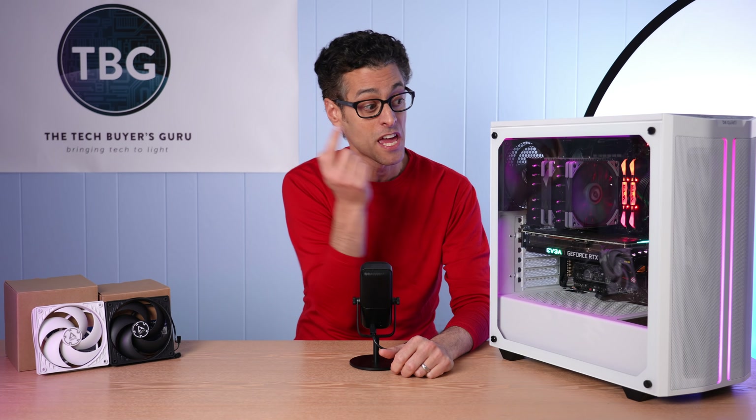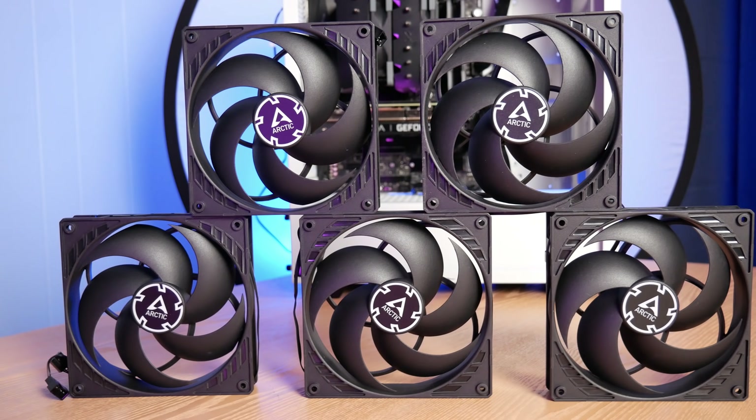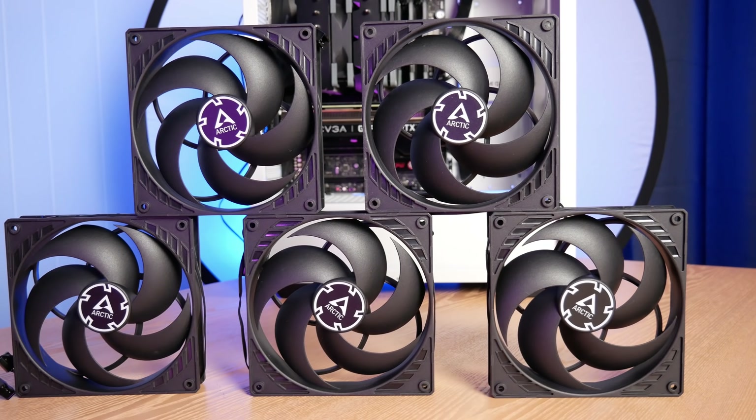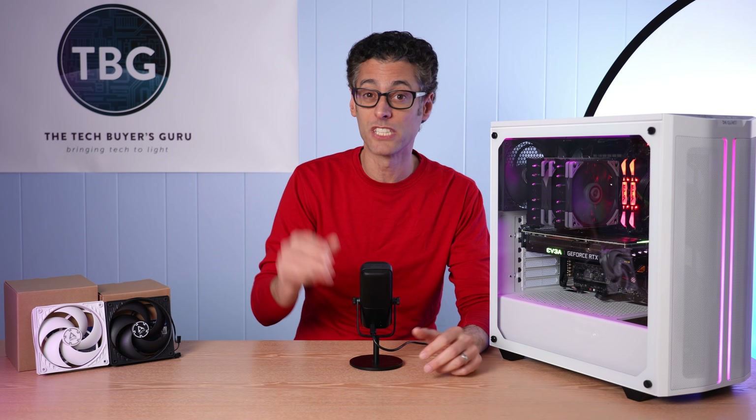In this video, I'm going to be focusing on the five 140mm fans I have in the chassis right now. They are P14 fans from Arctic — exact same design, just gone up a size versus the P12s. So it's a really interesting comparison.